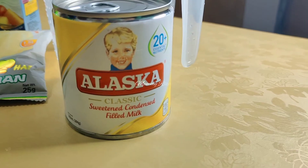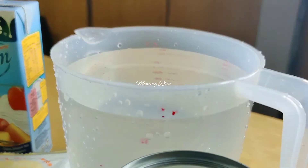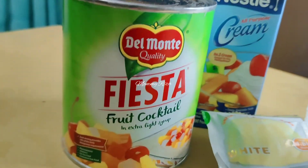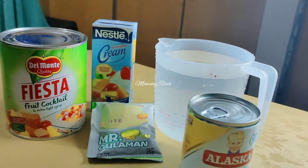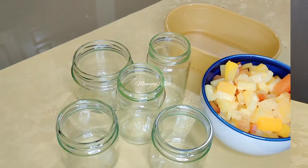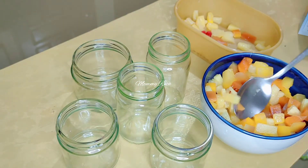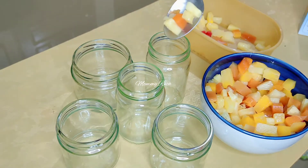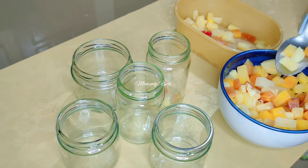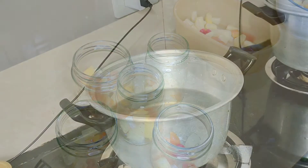For the ingredients we need Alaska condensed milk, four cups unflavored gelatine, fruit cocktail, and of course Nestle cream. I prepared an empty bottle, sterilized it, and we'll put the fruit cocktail in there for the flavor of our gelatine.